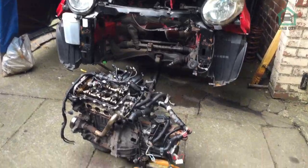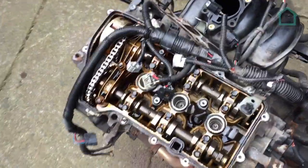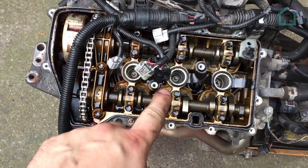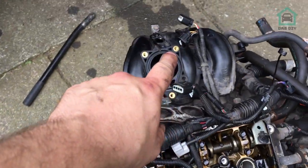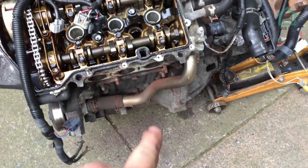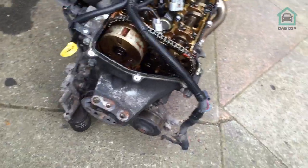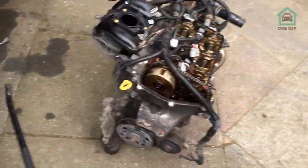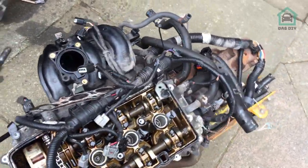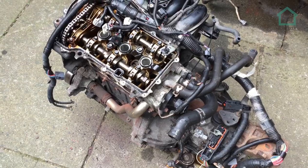Engines off, stripped of the bits that I wanted. I wanted to keep the rocker cover because painting reasons, throttle body, map sensor, cat — because you know, they're worth a fortune — and the alternator. They're all under that tarp. All that's off, and all that is going to go in the scrap in a minute. Done.